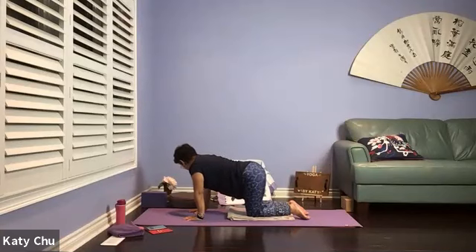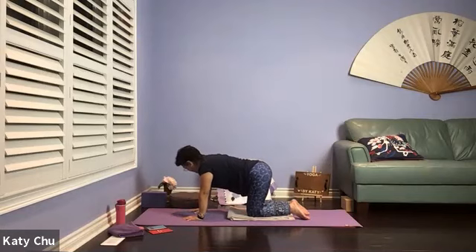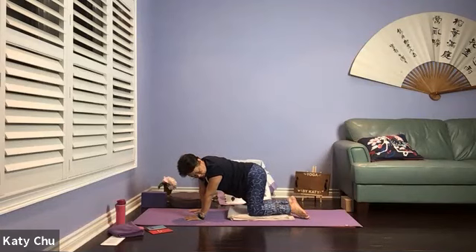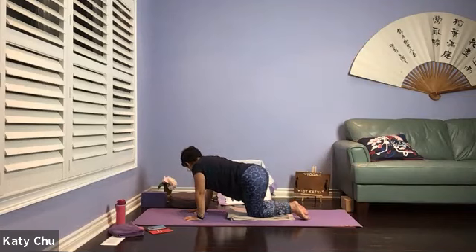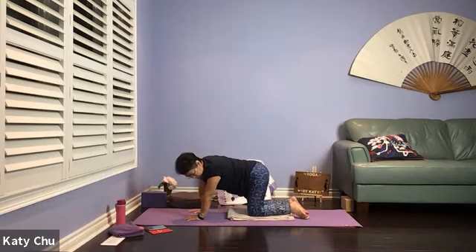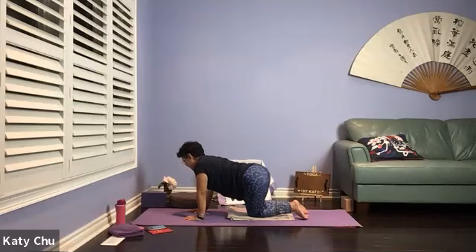Take an inhale to center, exhale to the right hip — squeeze the shoulder and hip together, let the hip drop. Inhale center, exhale to the other side, forming a C shape in your spine. One more set — inhale center, exhale to the right. Inhale center, exhale to the left. Slowly, slowly come back to neutral, swaying side to side.